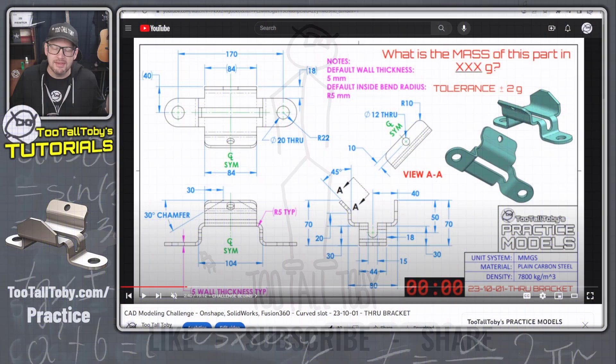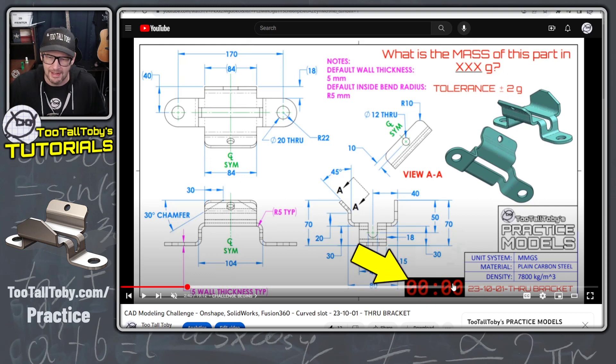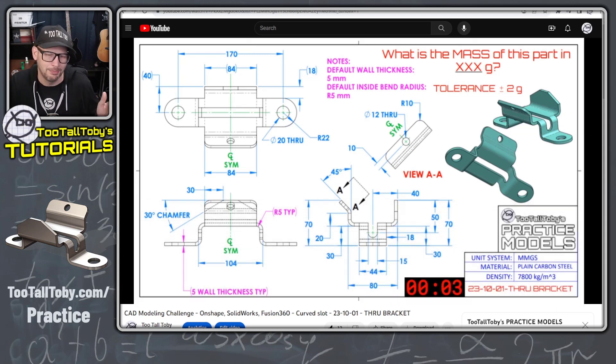Here we can see this challenge on YouTube. I always challenge my students to try to improve their speed as they work through these practice models by using this clock down here in the corner. I'm going to click play on the YouTube video to start the clock and we're going to see how fast we can model this part.